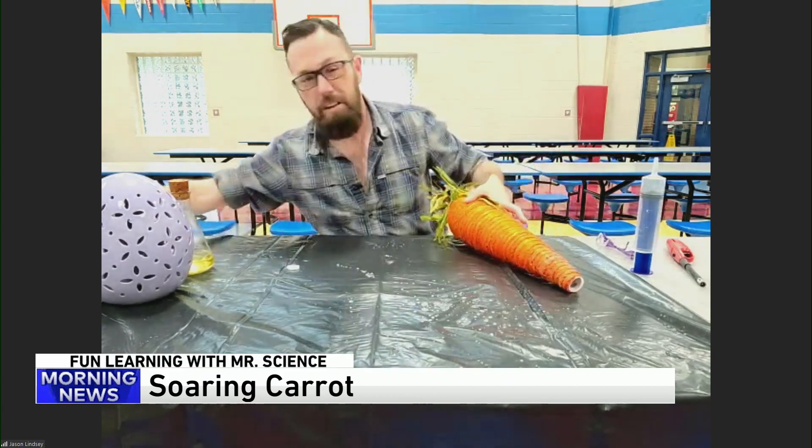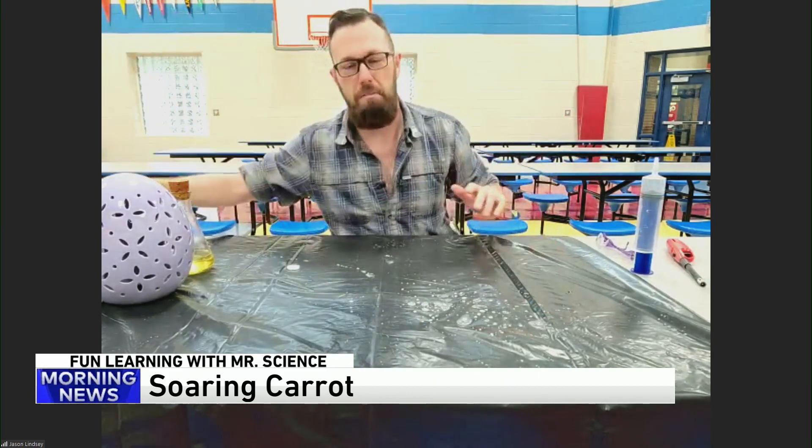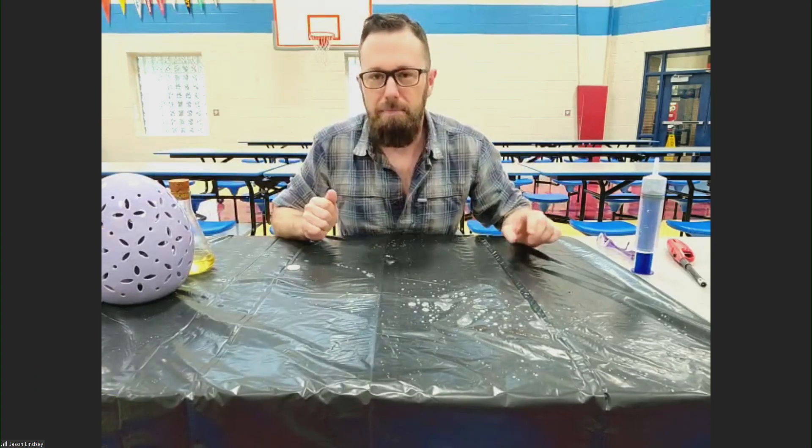So do you have carrots launching through the air in addition to giant carrots like this? Probably not, right? What's up next?